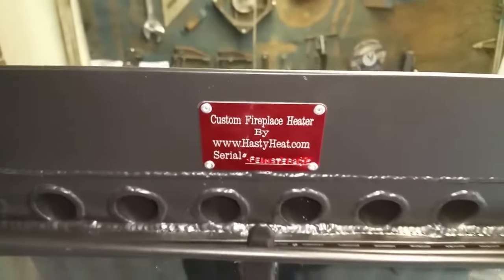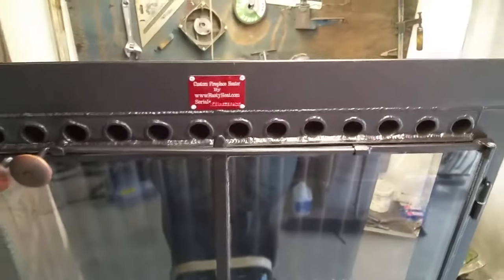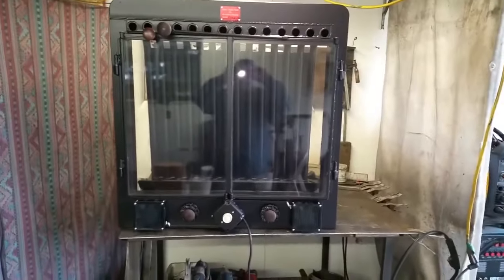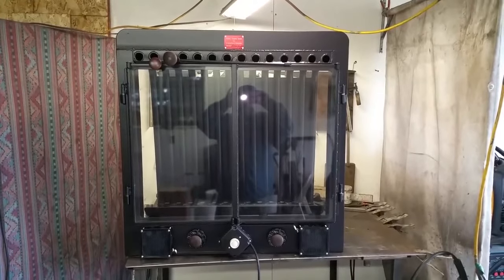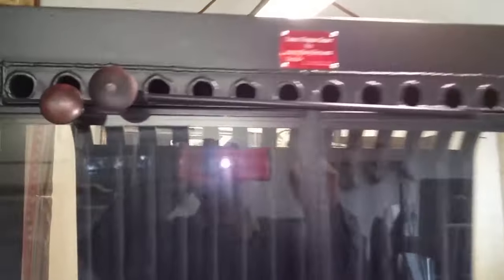Marlene, here it is — your insert just past QC, all fully assembled and checked. Very pleased with how it turned out. You've got your nice spring latch doors.